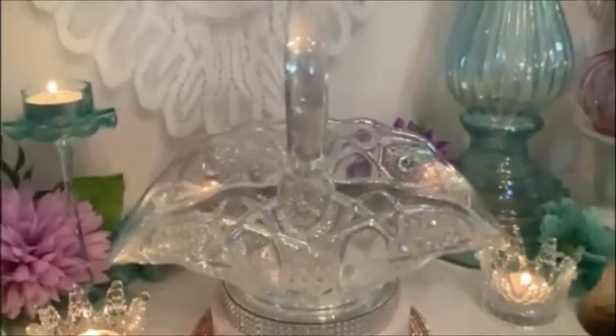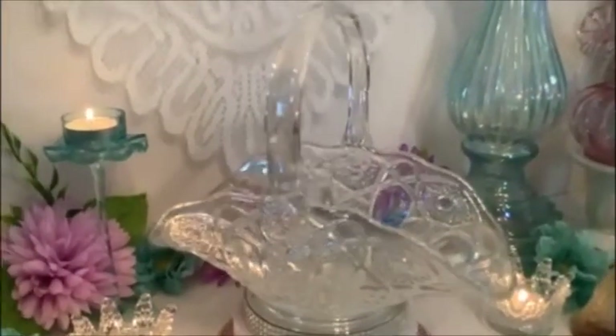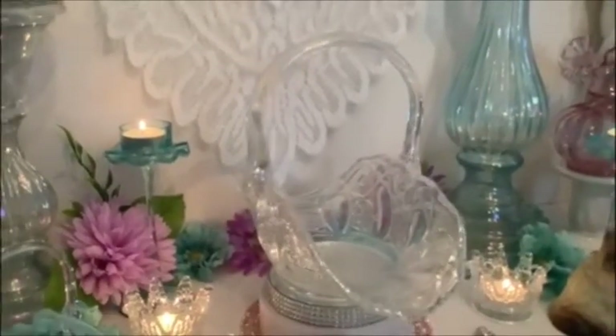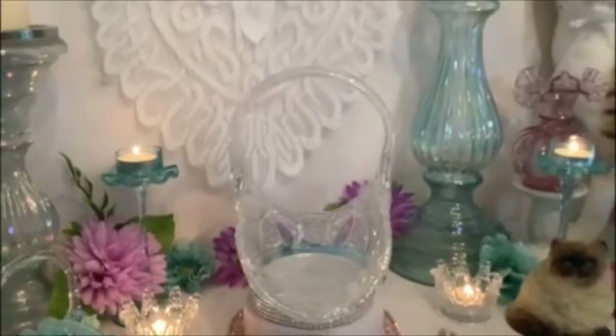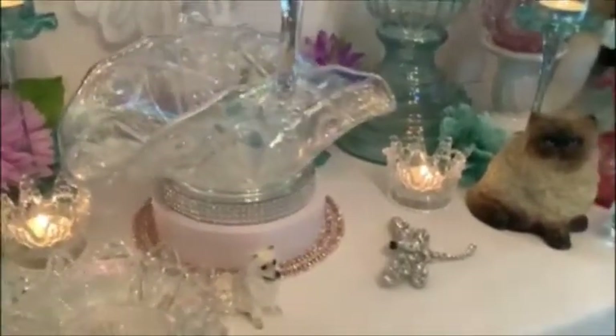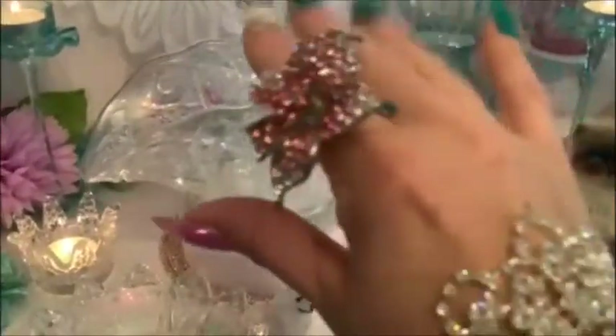Welcome, everyone. Welcome to Carnival Glass with Fancy Nancy.